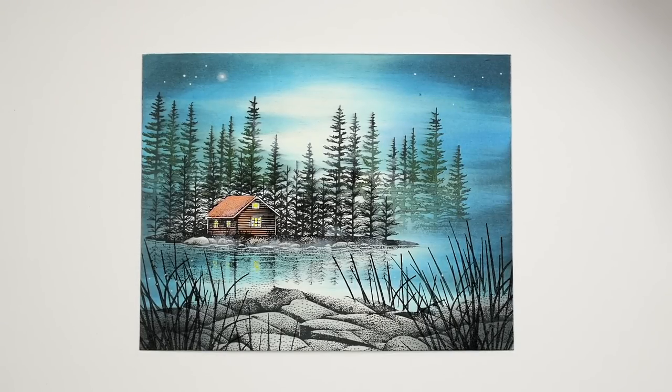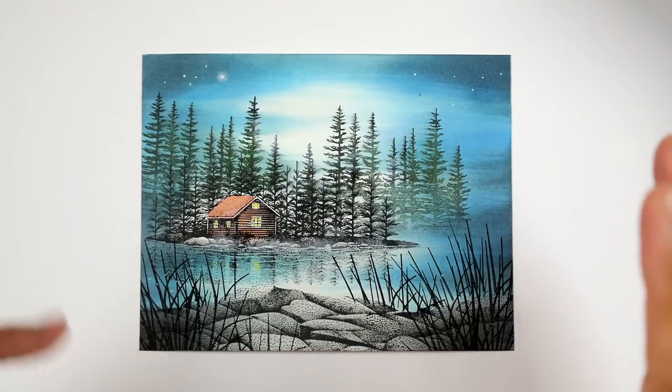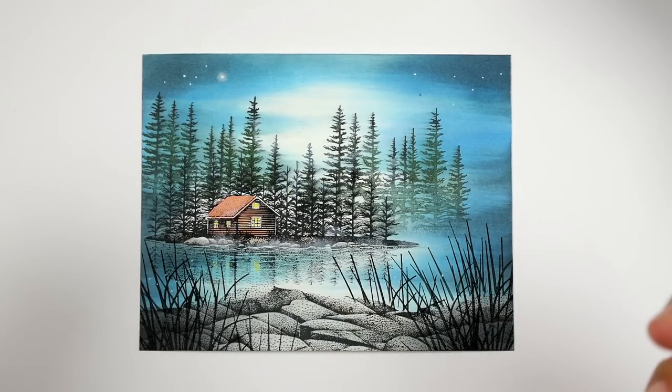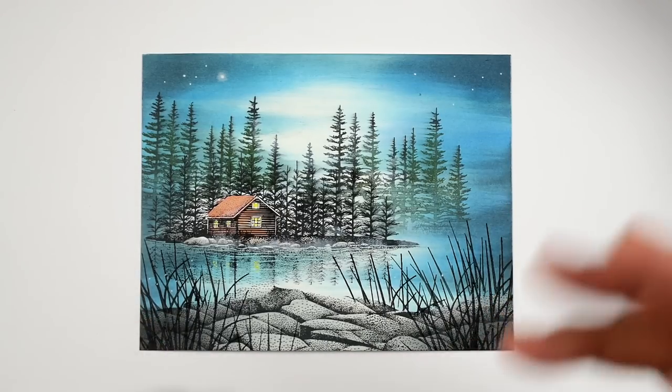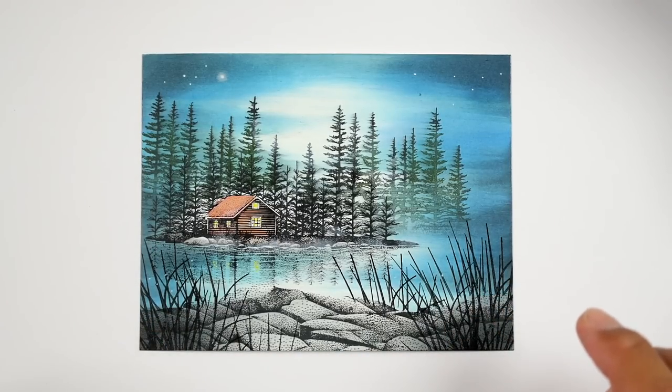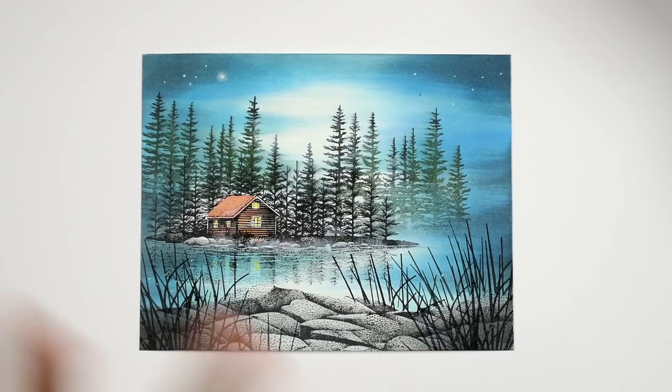Thank you for tuning in to Stampscaping 101. This is a scene that took me about 15 minutes. I wanted to do some 10 to 15 minute cards. 10 minutes would be a really great goal for me. I can do this probably in 10 minutes, but I wouldn't be explaining what I'm doing as I went along. So, 15 minutes or so, but quick and easy cards.